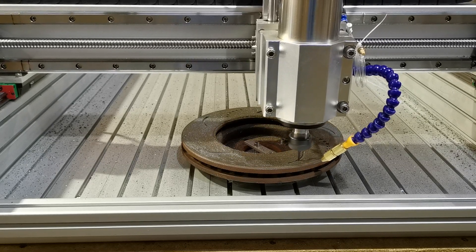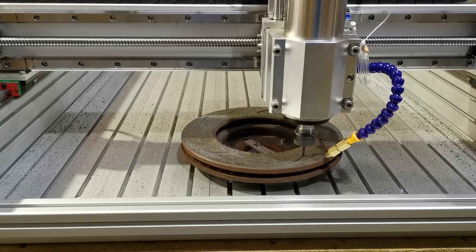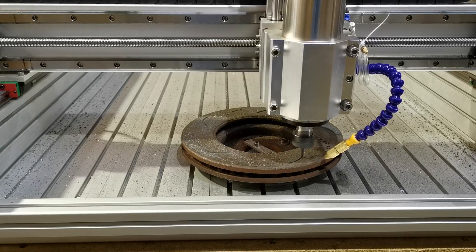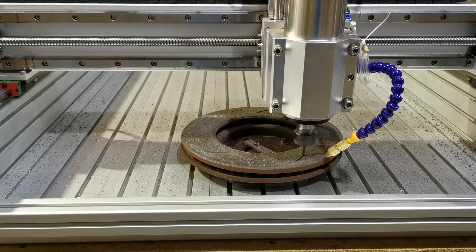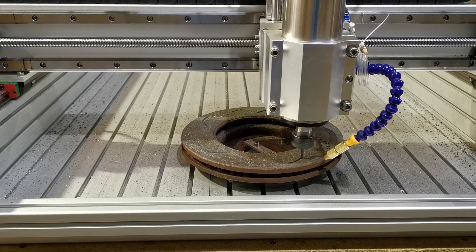If you were trying to do this in real life, you would have to make a jig, make a flat surface, and make sure that the disc is actually flat on the machine and leveled — then you'd be able to do this a lot more professionally if you wanted to go to that effort.